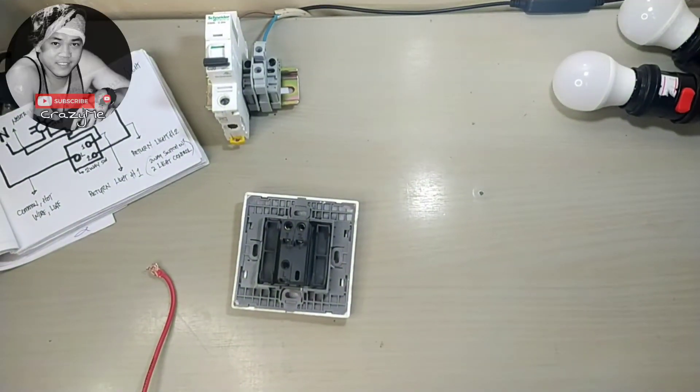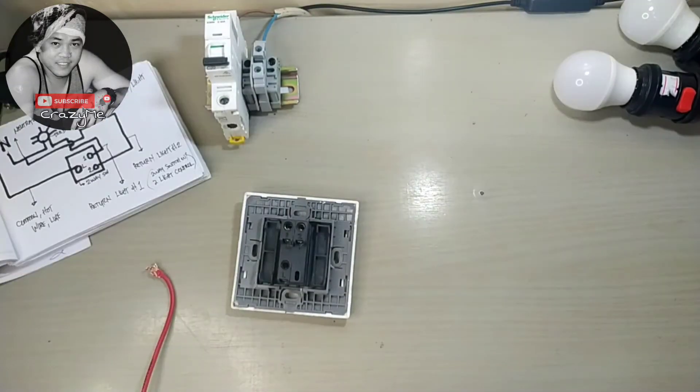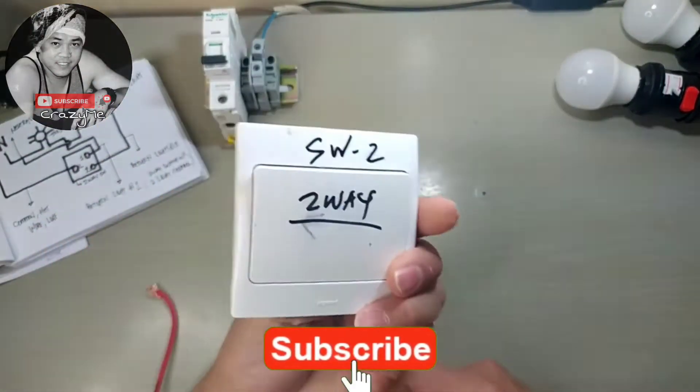What's up guys, welcome back to my channel. For today's video we will do our one-two switch with two valve or two light control. So let's go guys, we will start our wiring today.